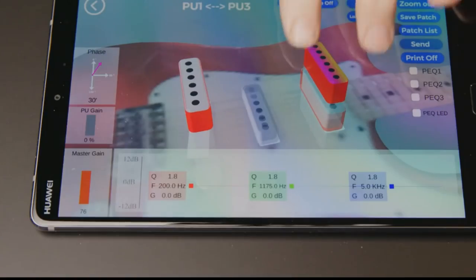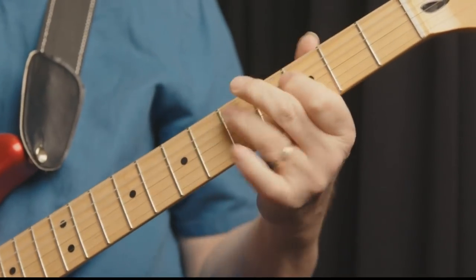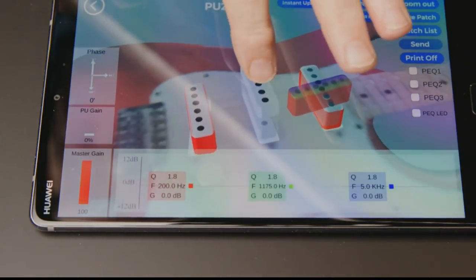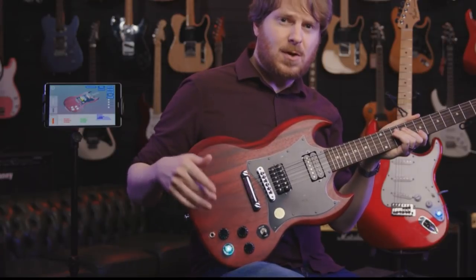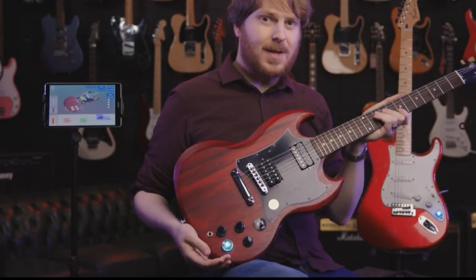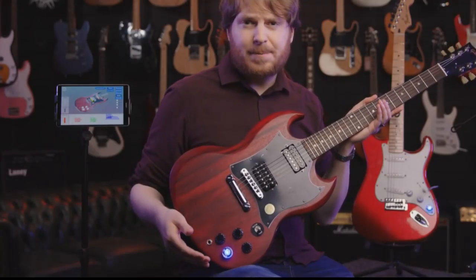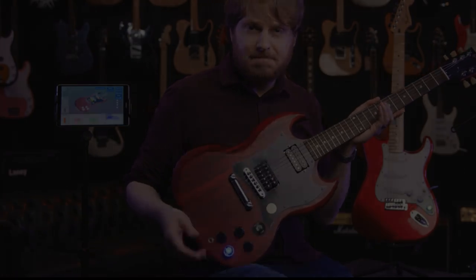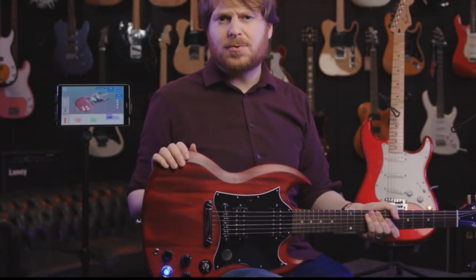Variable phase is unlike on/off phase reversal switches, which often sound thin and uninteresting. EveryTone's patented variable phase can shift phase from 30 up to 180 degrees between any pair of pickup coils — even coils inside the same humbucker — giving a much richer range of sounds. To access your saved tones, when you install the ESM you replace the controls. One of them has a very special function called the Magic Wheel — a multi-color display where each color represents a folder of tone patch files.